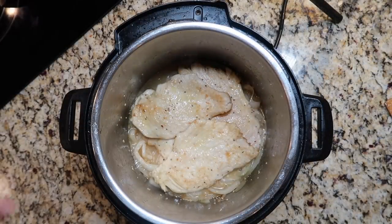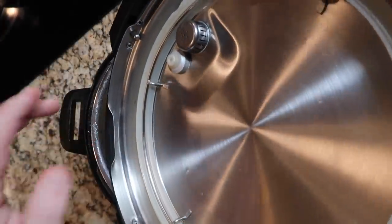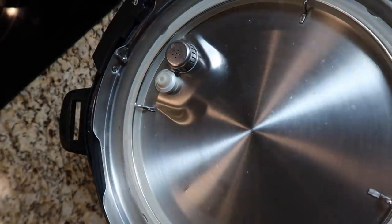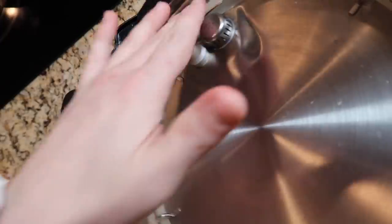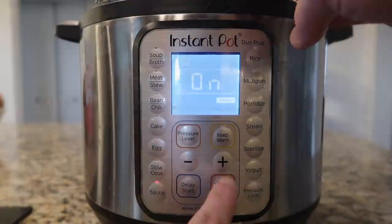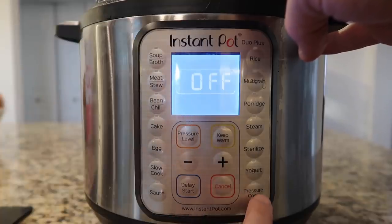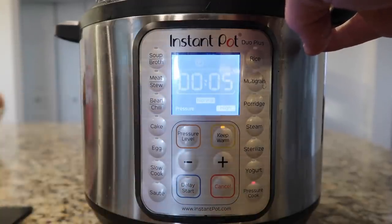Before I put my lid on and secure it, here's a tip: always check the silicone sealing ring or gasket inside the lid. Make sure it's seated in the grooves of the pot — this is critical for the pot to come to pressure. If it's not seated, steam will escape from the sides while it's trying to build pressure. Make sure the valve is in the sealing position. Hit cancel, then hit the pressure cook or manual button — depending on your model — and set it for five minutes at high pressure. After pressure cooking is done, do a quick release, and once the pin drops, take the lid off.